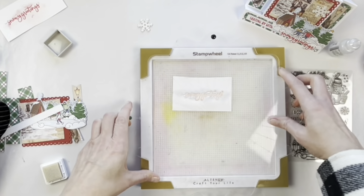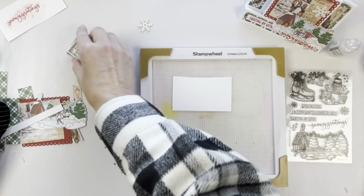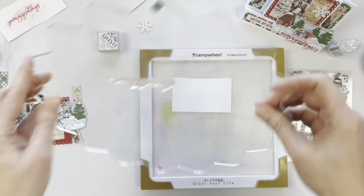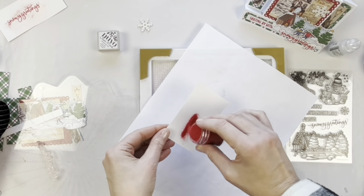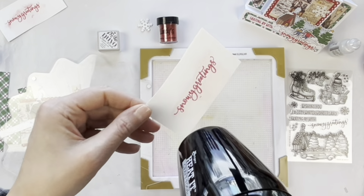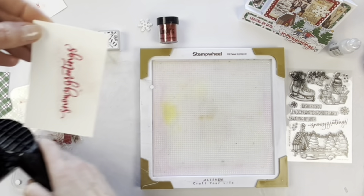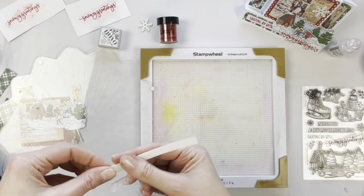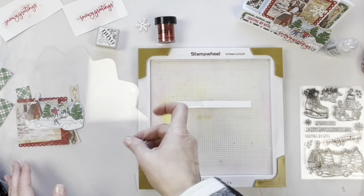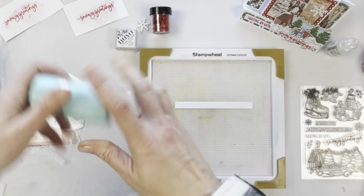I have the embossing ink — this one is from Tonic Nouveau — and I'm stamping the stamp. I usually do it a couple of times to make sure I get a good coat of embossing ink. Then I add the embossing powder — this one is Terracotta Rust from Lindy's Gang. If you get any little bit of red still showing up, you can easily wipe that away once the embossing is cool.